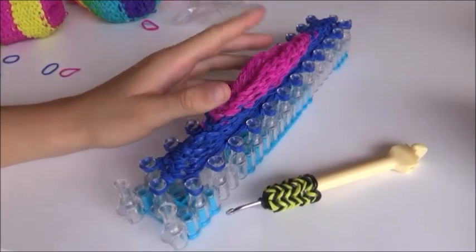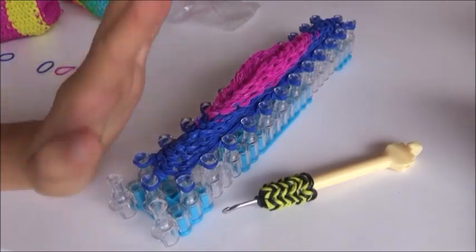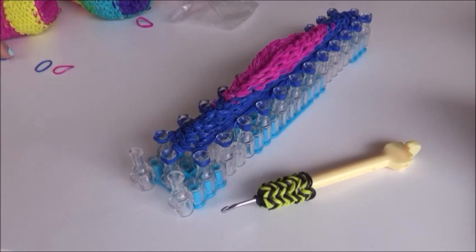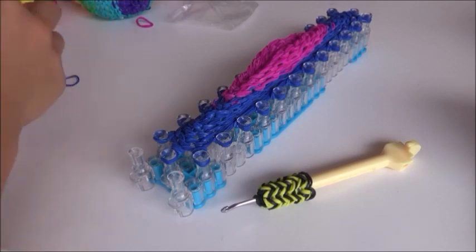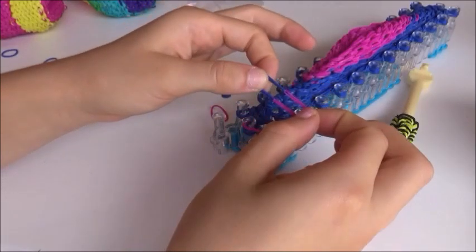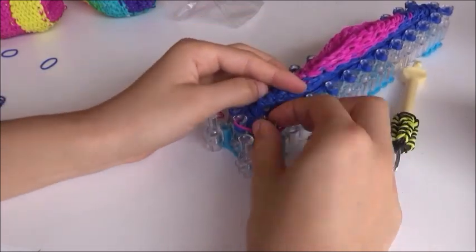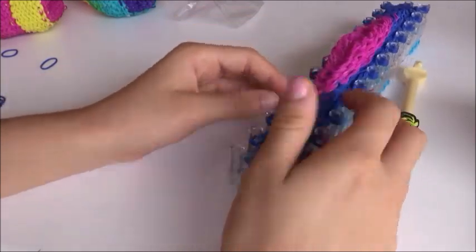Now I'm ready to transition to a new color. If you're doing rainbow it would be yellow, but I'm going to transition back to pink. Just continue this all the way around the loom, transitioning to your new color, and then flip over the band.